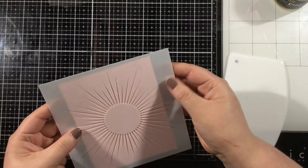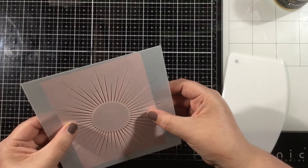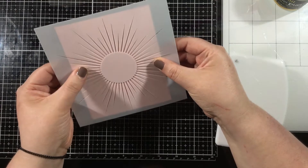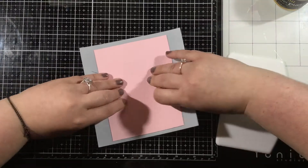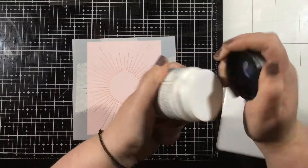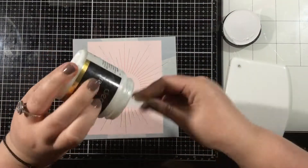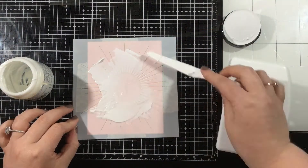I'm going to start with the Sunburst Stencil from Miss Ink Stamps. I'll get that centered as best as I can, using those rays as markers — making sure that the coordinating ray on the left side of the circle matches up with the distance away from the edge of the cardstock on the right side. Then I'm going to use some purple tape to tape that onto the back of my cardstock. I'm using a light pink piece of cardstock, again going with that monochromatic theme.